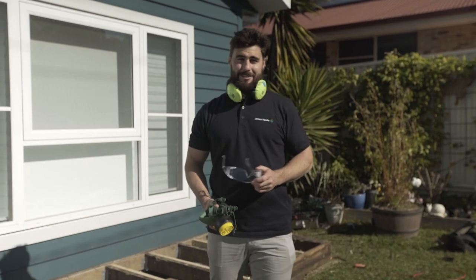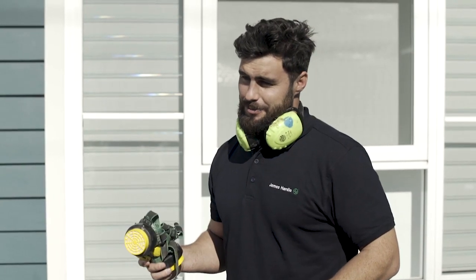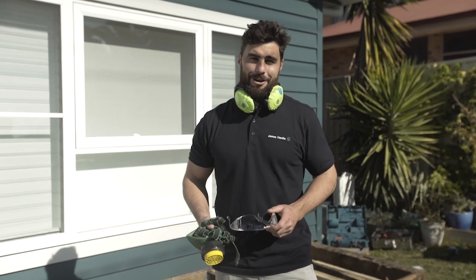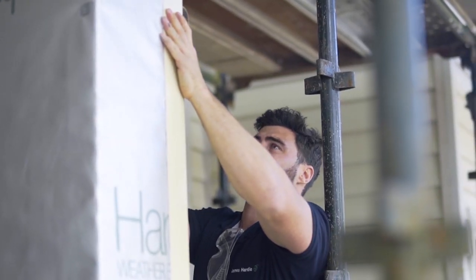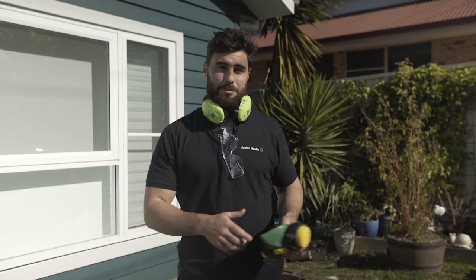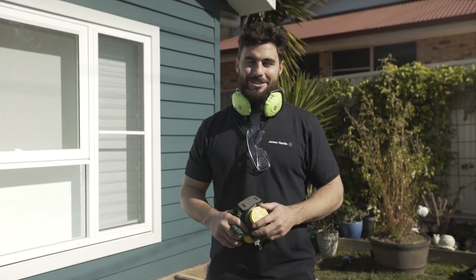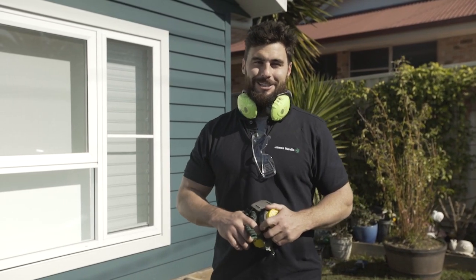Most importantly, safety first. Always wear your standard PPE, including a P1 or P2 dust mask, and work in a well ventilated area. It's really important to tell people in the immediate area that there may be dust. Never cut inside, and always have a dust extraction system connected to your circular saw when cutting. For more details, check out the James Hardie safety data sheet.